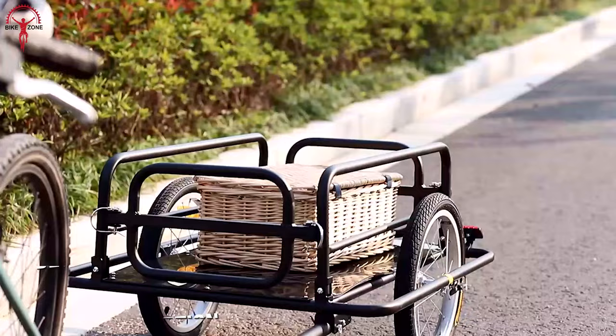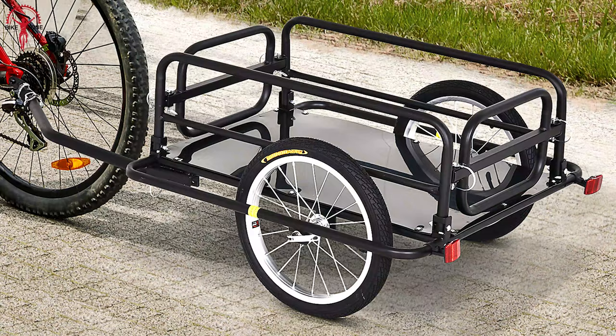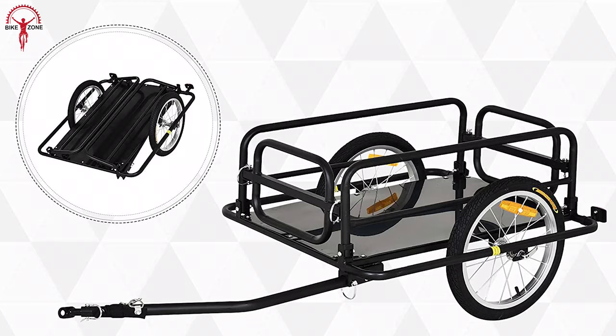When you need to take more oversized items, you can expand the trailer area because of its detachable front and back portion. This is the best thing about this trailer. And when not in use, you can easily fold and store it in any corner of your house.